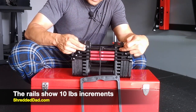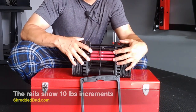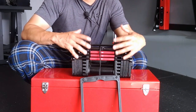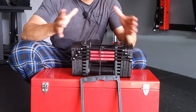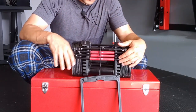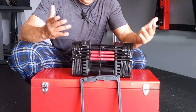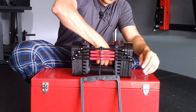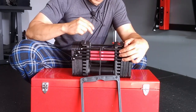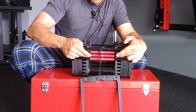So we have rails on the sides representing different weights in 10-pound increments: 20 pounds, 30 pounds, 40 pounds, and 50 pounds. This is stage one of the Power Blocks, which means you can go from five to 50 pounds — adjustable within that range. The handle inside weighs 10 pounds, and each one of the rails is 10 pounds, giving you 10, 20, 30, 40, 50.